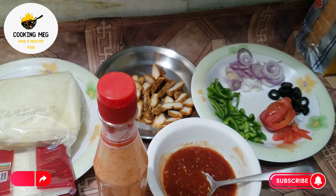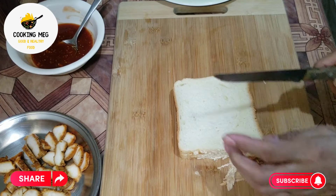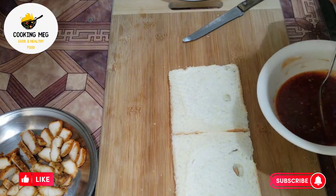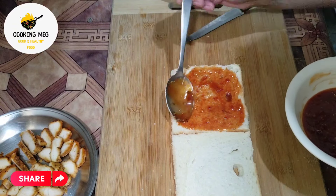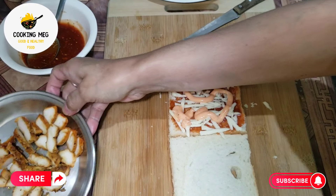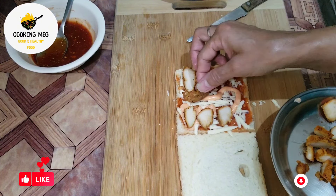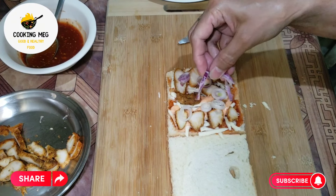We have made a slice of bread. If you want to make a slice of bread, I will show you. We will add mozzarella cheese, then we will add sauce, then we will add chicken, and then we will sprinkle the vegetables. After that we will add more slices.